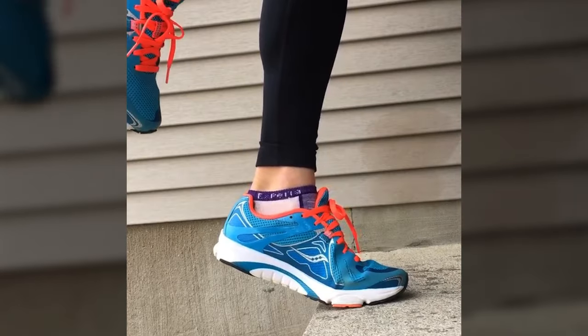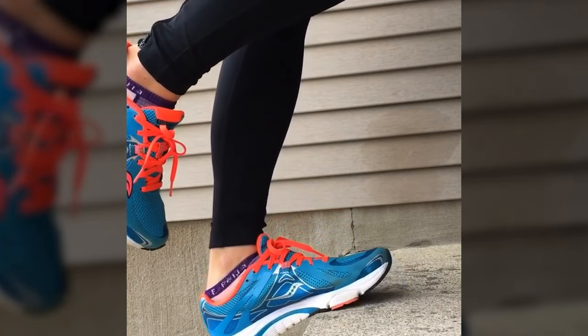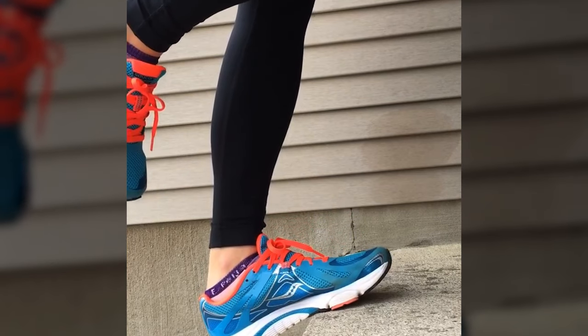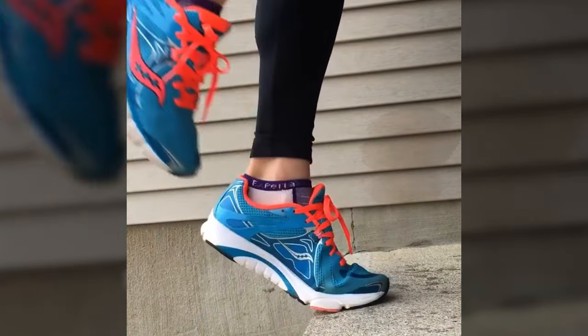Keep toes as high as you can go. Slowly lower yourself down on the step where your heel comes lower than the bottom of the step. Use your other foot to bring yourself back up, and repeat.